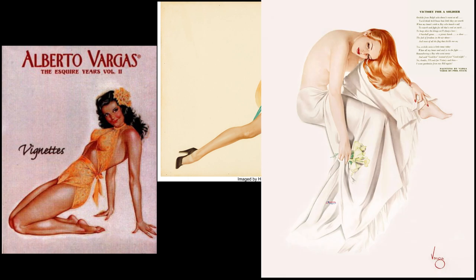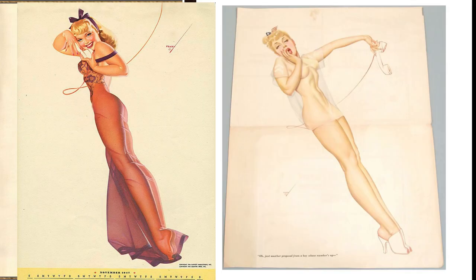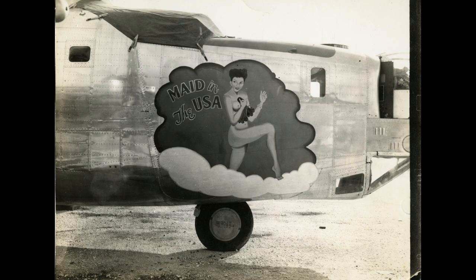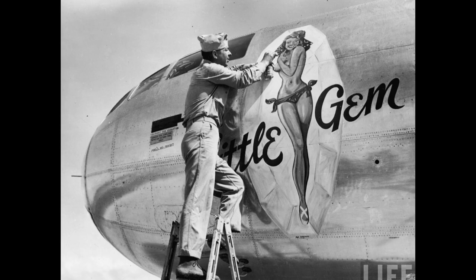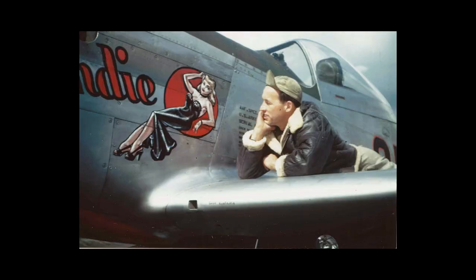The artistic works of Alberto Vargas and George Petty's Pin-Up Girls from Esquire magazine were often adapted by Air Force crews and painted on the nose of American and Allied aircraft. Bomber crews suffered high casualty raids during World War II, and they often developed strong bonds with their planes, so they affectionately decorated them with this nose art.